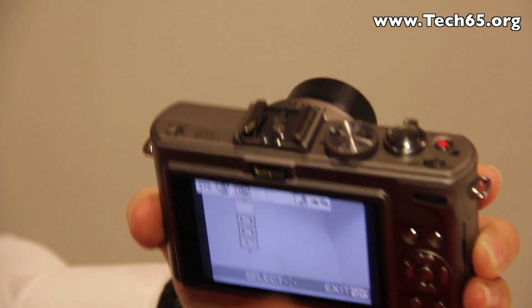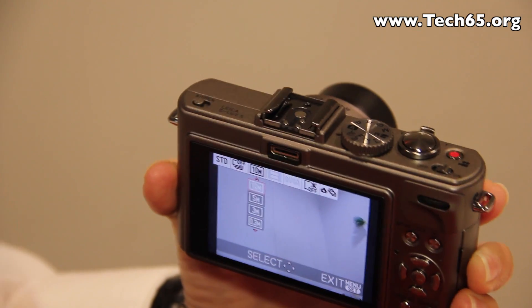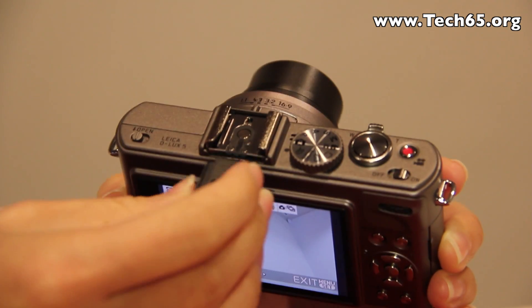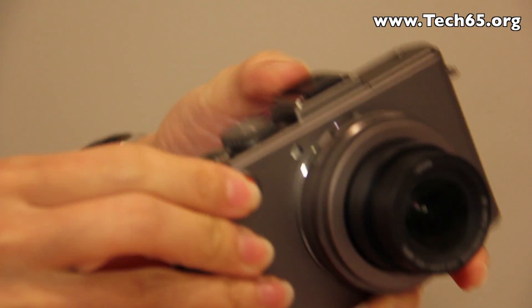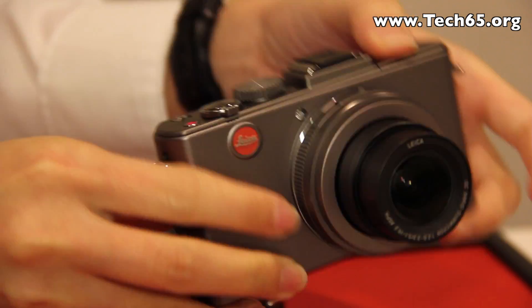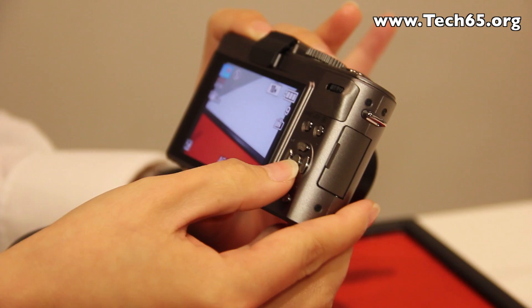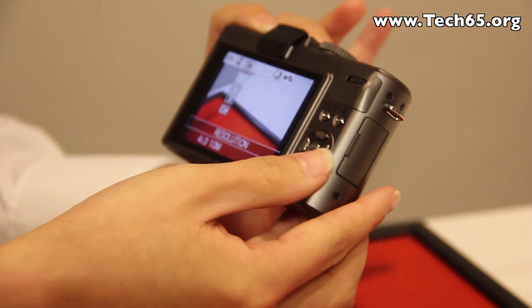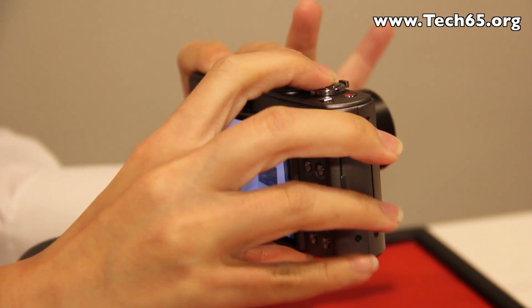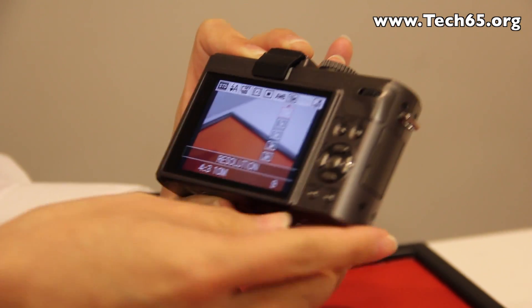The hot shoe also supports external electronic viewfinders. For this little camera we have a built-in flash as well. Generally, for this camera you are able to do some focusing adjustments when you select the program modes.